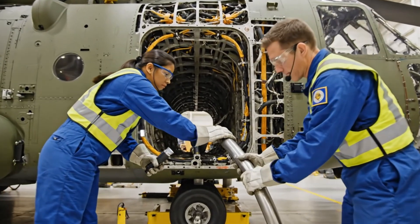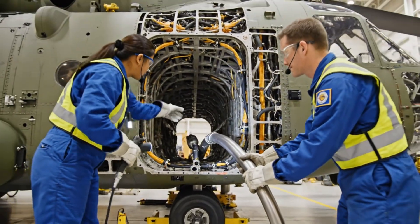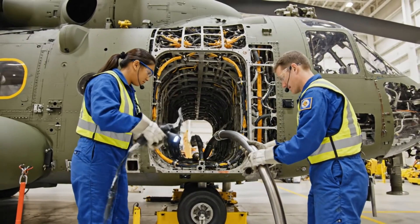Push slowly now. Watch that elbow joint. Got it. It's moving past the bracket now. Hold it there while I get the clamp started.